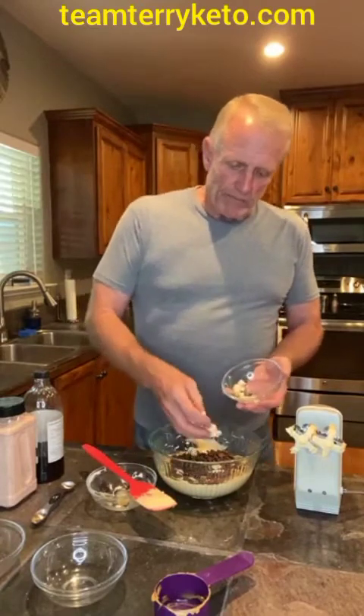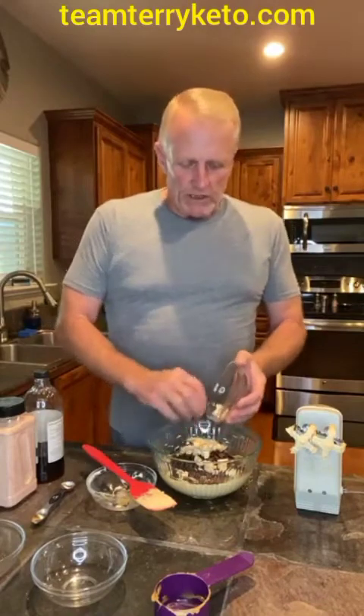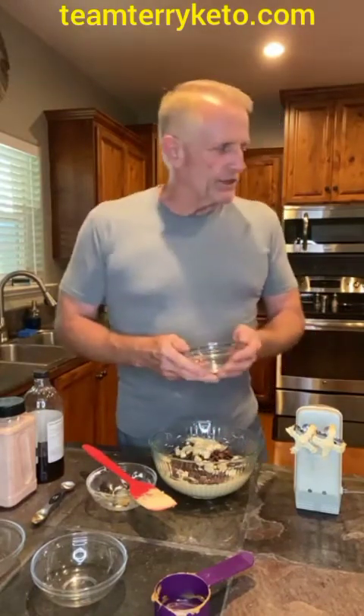We're using a sugar-free marshmallow. It's called Max Mellow — it's really, really good. This actually tastes like a marshmallow. I took an ounce of this and chopped it up into smaller pieces so we could get just little mini marshmallow-sized bits, because when they come, they're in pretty good-sized chunks.